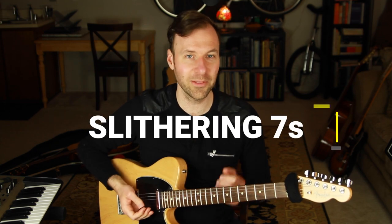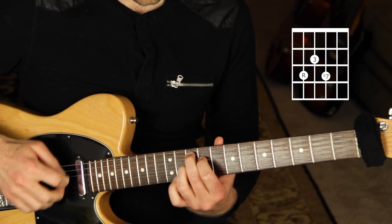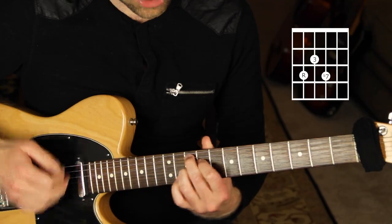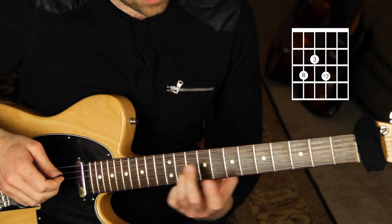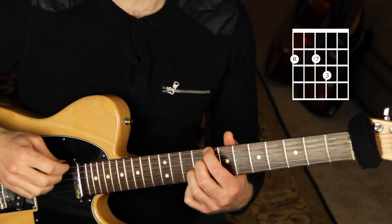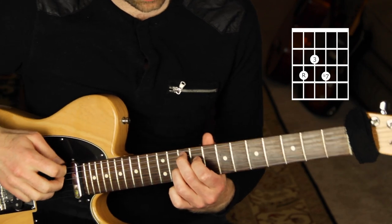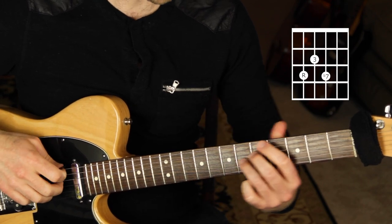The first thing we're going to do is something a theory teacher of mine called the 'slithering sevens' — it's a resolution of dominant seventh chords. Starting on G7: fifth string, fourth string, third string, frets 10, 9, 10. That's a G7 shell voicing — G7 without the five in it, flat seven on top — and it resolves down a half step to the third of the next shell voicing, C7, going through the circle of fourths.